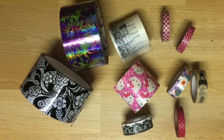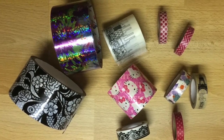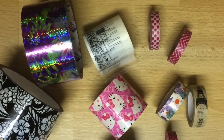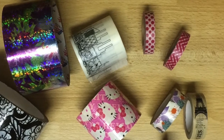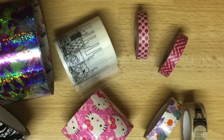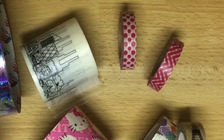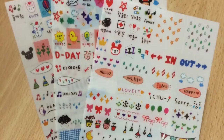Then we have washi tape — it just makes things look so pretty. I'll show you how I use them for organizing my planner in my next video. They come at different price points, and the cheapest ones I have are the red patterned rolls, three for two dollars on Christmas clearance from Michaels.